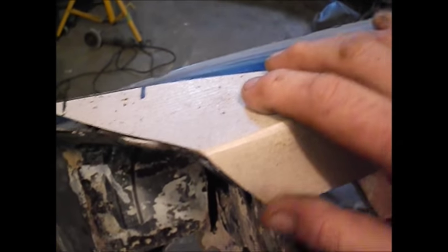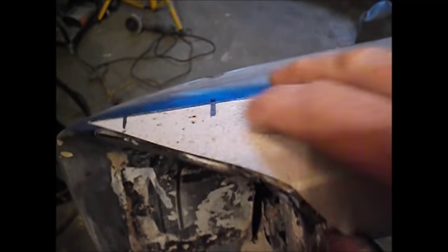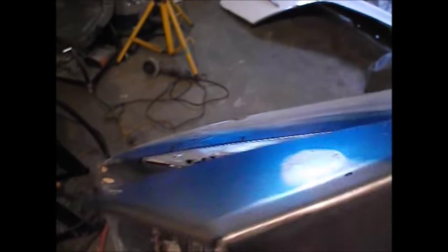So I started making me a little patch, started with a piece of construction paper type stuff just to start getting me a pattern going, and that's what we ended up with. This does line up pretty good. I put a screw in right there to hold it into place, clamped it here, clamped it back here, scribed it, did my bend — this bend down here on my little metal brake.